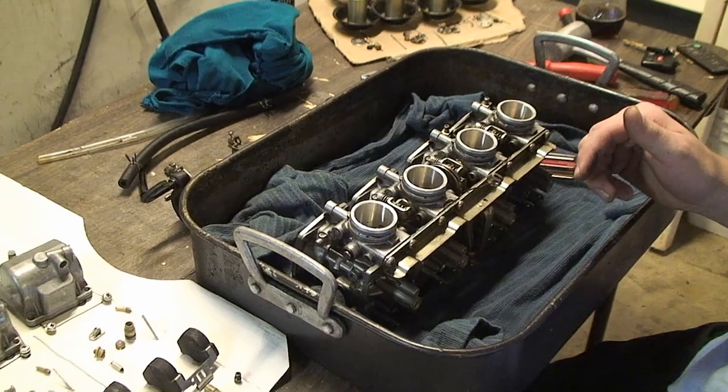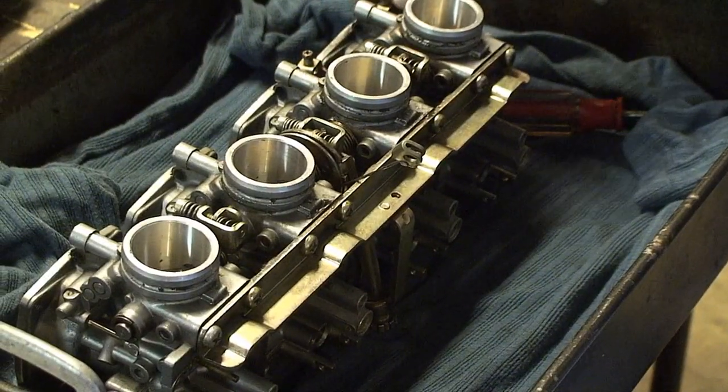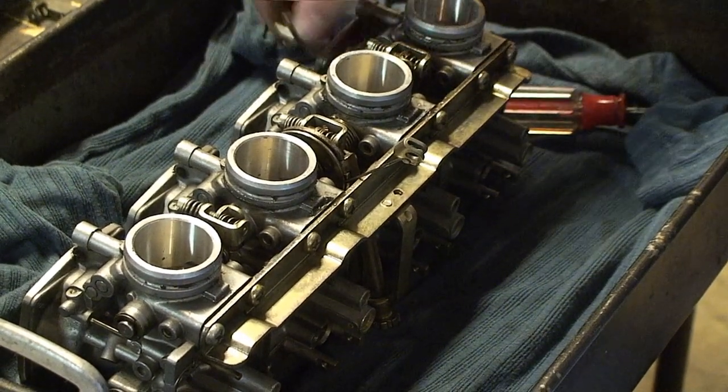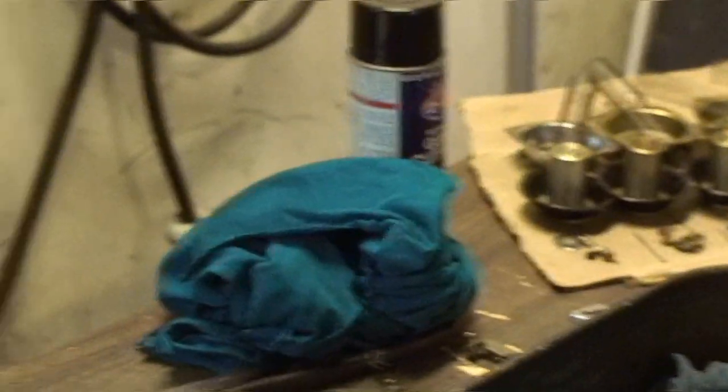You are going to want to take off the little brackets that hold the choke rod and place them with your choke rod so you don't lose them. I like to put them right in front so you know which one goes to which spot on the carbs.